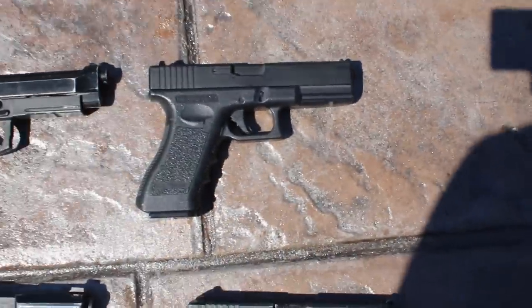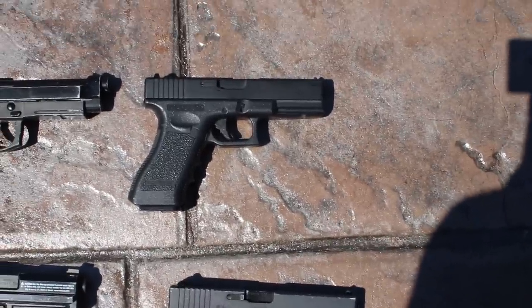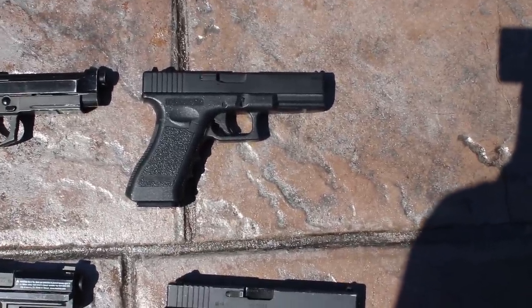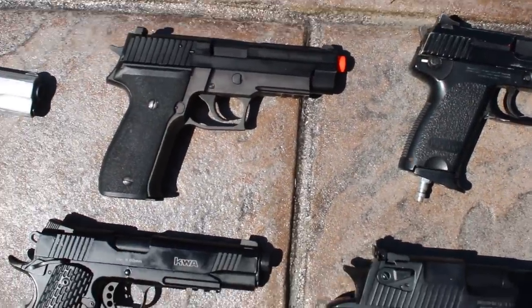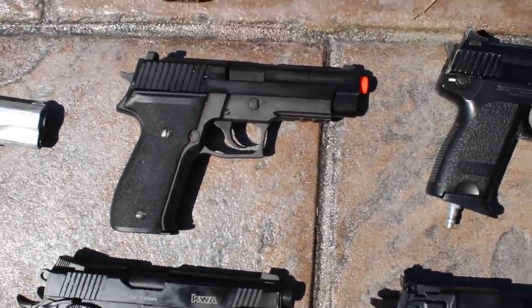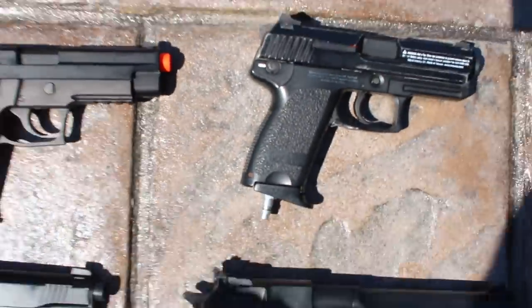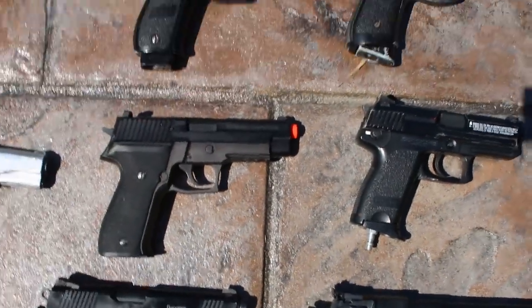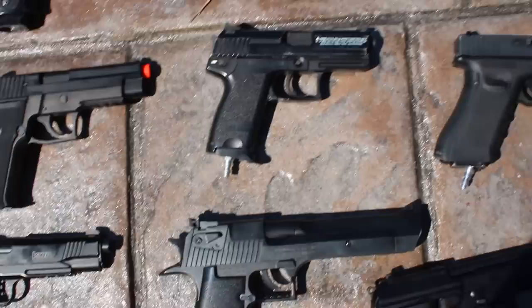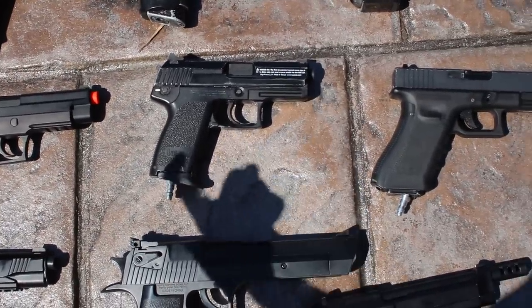Next we have a Tokyo Marui AEP Glock — the electric Glock version. It's really cool; it shoots about 150 feet at about 220 feet per second — a unique and cool little gun. Next we have a KWA Sig P226 — a professional training pistol. It feels really great in your hand like any KWA, but we're actually having to send it back this week because something's wrong with it — sometimes you just get a lemon.